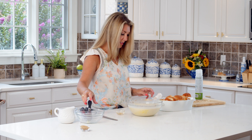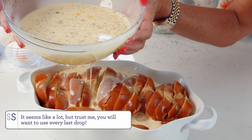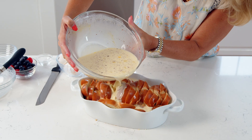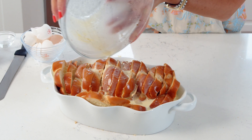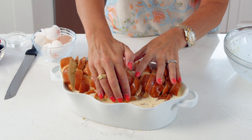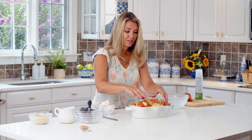Once your mixture is all whisked together, we're just going to pour the whole thing over top of the bread. If it looks like it's getting too full, give it a second to soak up into the bread and then continue pouring. This is just like making a bread pudding recipe, very similar. Push the pieces down on the side to get them coated in that egg mixture as well. It will float, but once you rest this overnight it's going to soak up all of that egg mixture. We're going to cover this with plastic wrap and stash it in the refrigerator for eight hours or overnight.